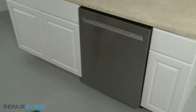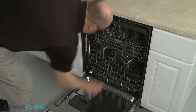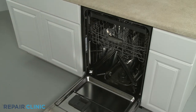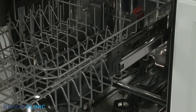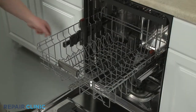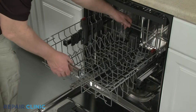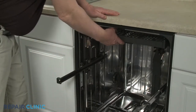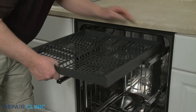Open the dishwasher door and remove the lower dish rack. Pull out the upper dish rack, then open the front rack stops and fully remove the dish rack. Pull out the third level rack, open the front rack stops and remove the rack from the rails.